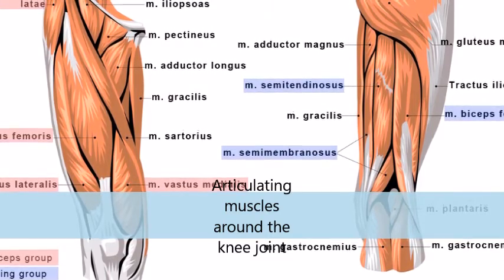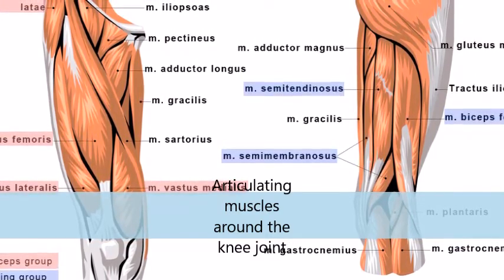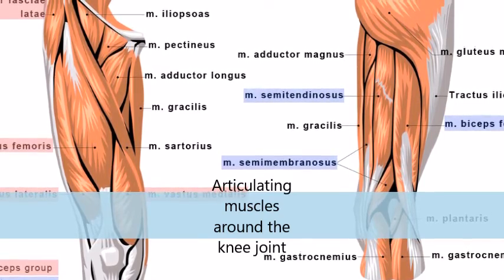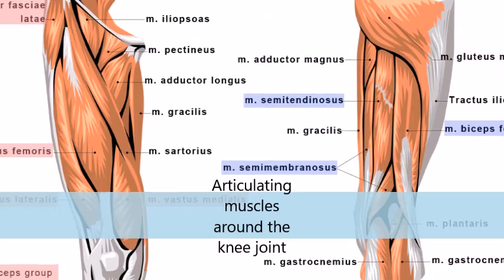Along the anterior surface of the thigh are the four muscles that make up the quadriceps femoris group: Vastus lateralis, Vastus medialis, Vastus intermedius and Rectus femoris.